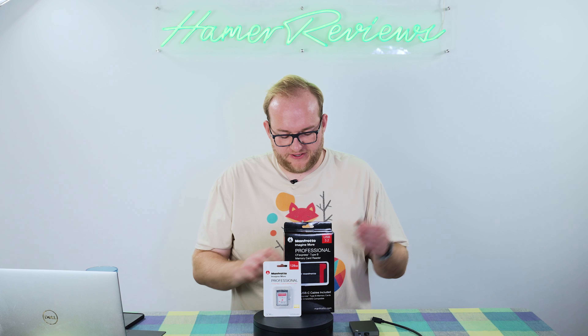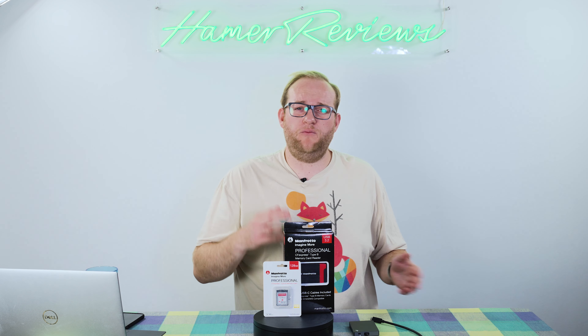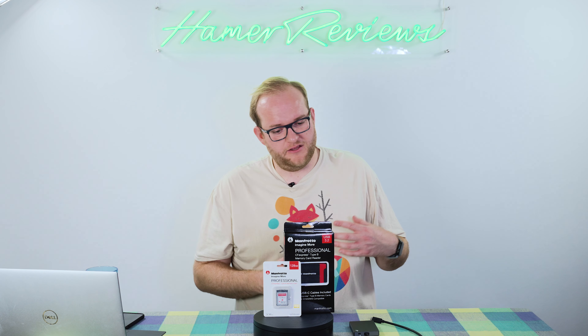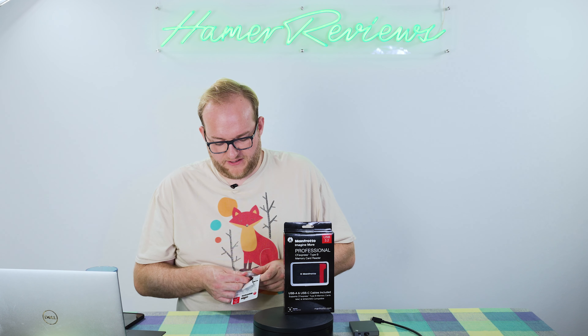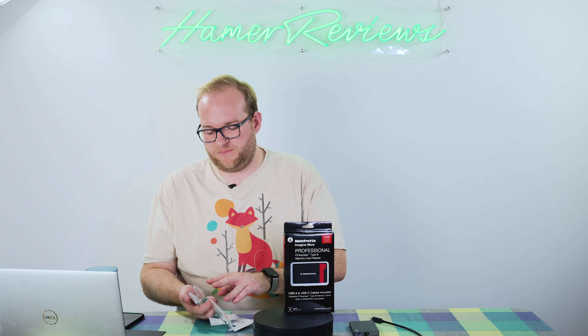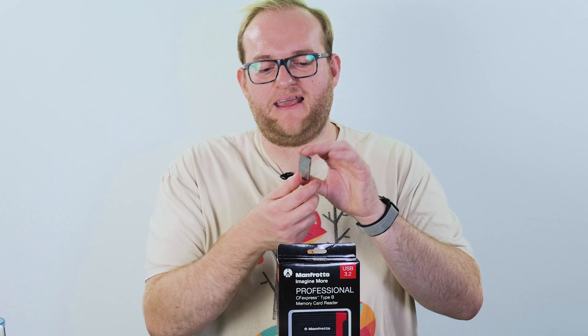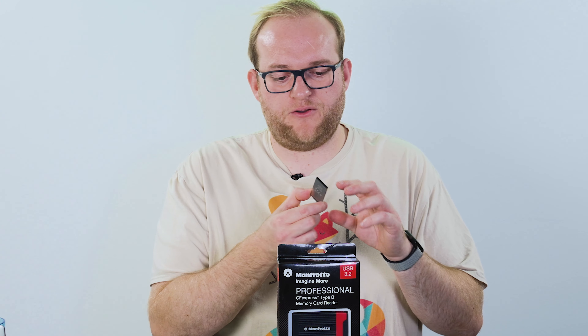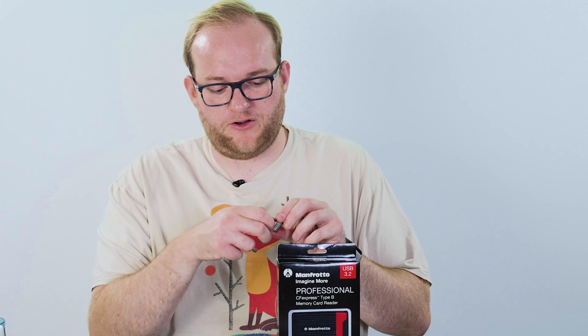I also tested the Delkin Devices 128GB card, which performed quite similarly to the Manfrotto — within 10 to 20 megabits less in most cases. Overall, I was really impressed with the performance. When you buy one of these cards, it arrives in the usual memory card box — which I've now totally destroyed — along with a memory card case. The nice thing about CFexpress Type-B cards is their metal construction, making them less likely to break. Unlike XQD cards where the plastic rails on the sides would break off, that's not a concern here. Overall, it feels well-constructed and is made in Taiwan.